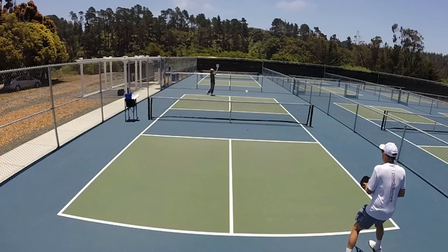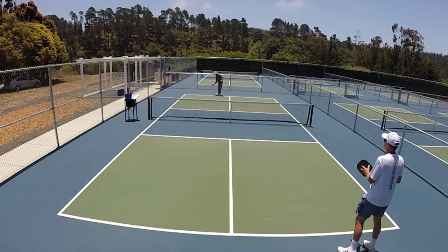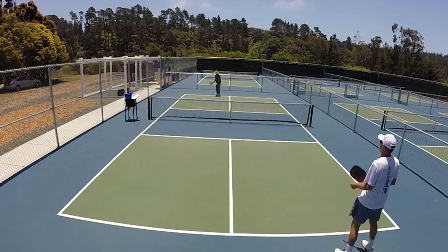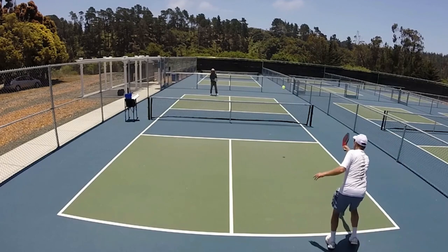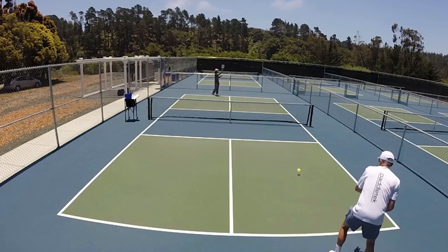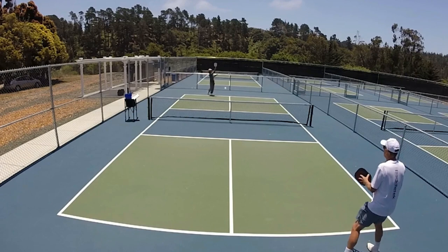Rarely is your serve not returned. Pickleball is not like tennis where a power serve can literally blow you off the court. In pickleball, you only get one chance to get the ball in the service area and it must be hit underhand, so generally your serve will be returned. But if you hit all your serves the same way, you are missing an opportunity to develop other shots.